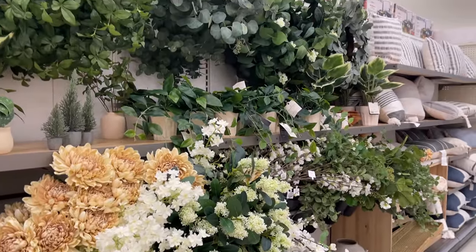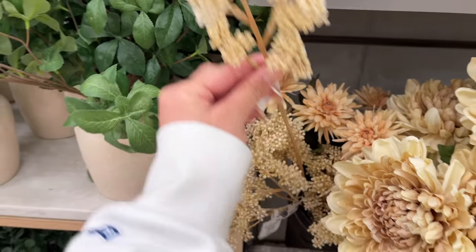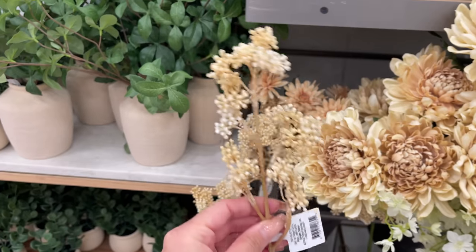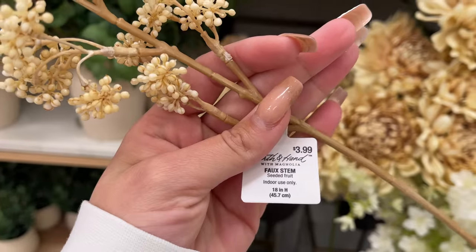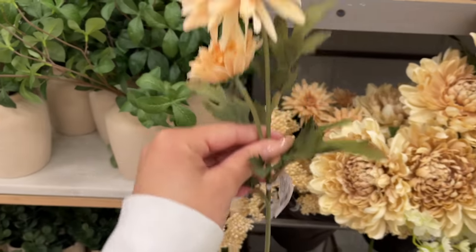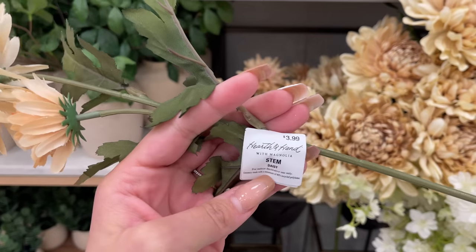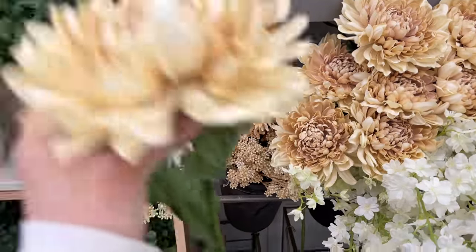They also came out with a bunch of new stems for spring. First is a seeded fruit stem — 18 inches long and $3.99, very simple and affordable. They also came out with that same daisy flower stem but just by itself for $3.99, 18 inches long, and it does come with two daisy flowers.